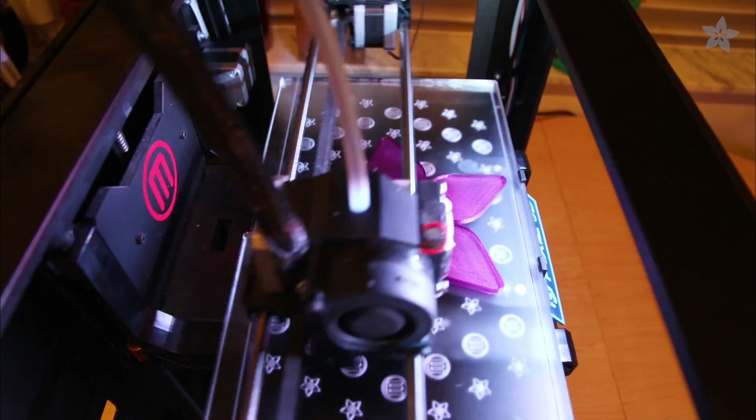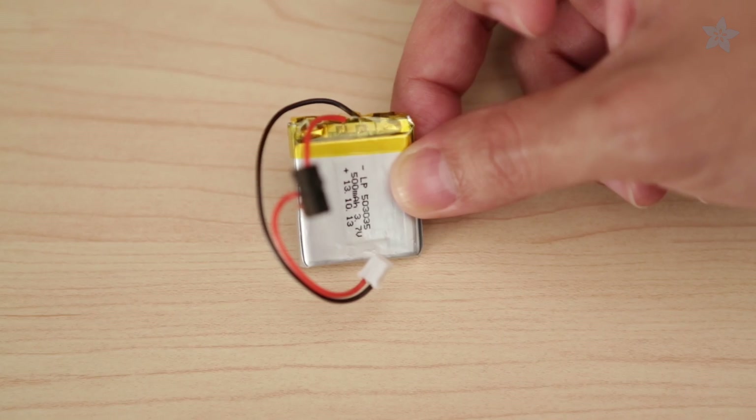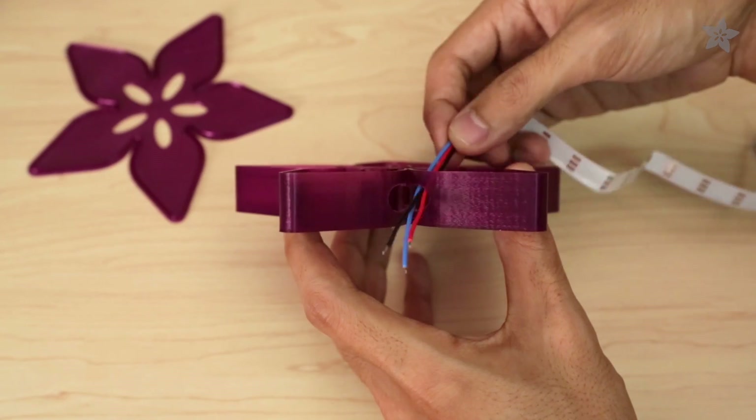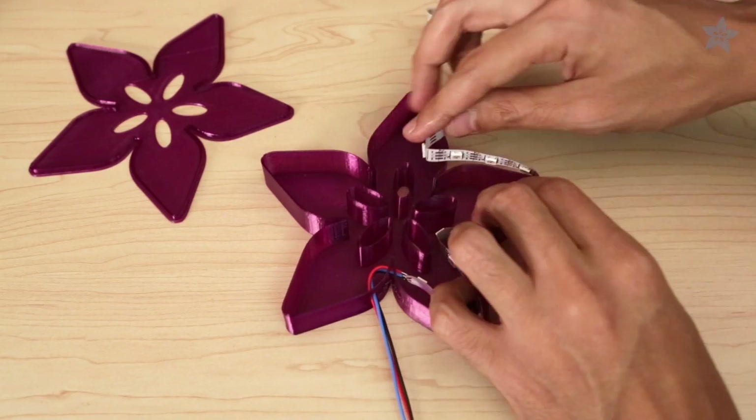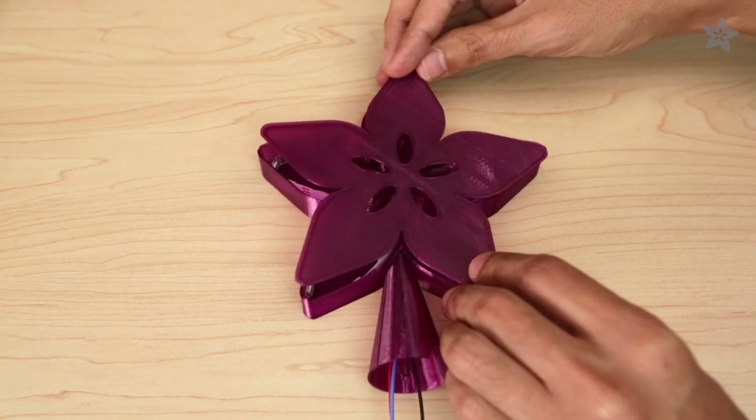Transparent PLA makes a great diffuser for NeoPixels. Solder wires to the NeoPixel strip. Use a slide switch for the battery. Push the wires through and bend the strip to the inside of the case.